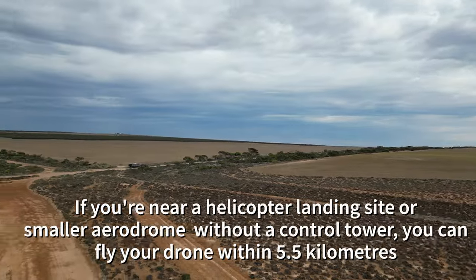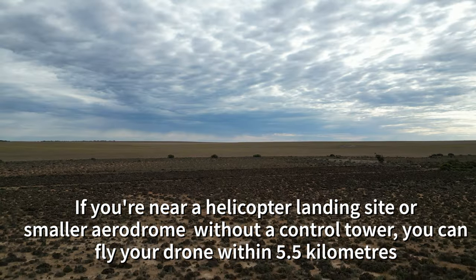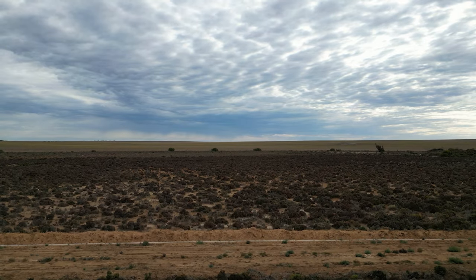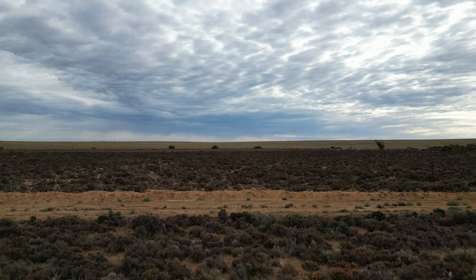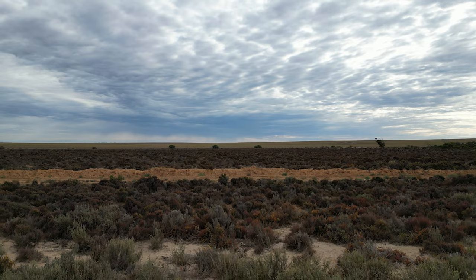If you are near a helicopter landing site or smaller aerodrome without a control tower, you can fly your drone within five and a half kilometers. If you become aware of manned aircraft nearby, you must maneuver away and land your drone as quickly and safely as possible.